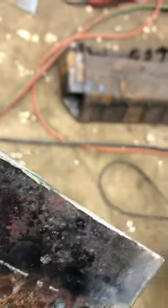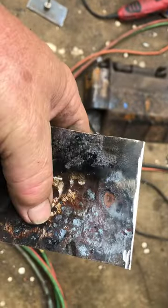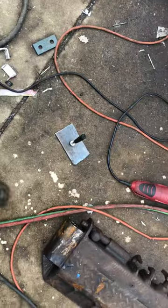Pretty deep pits. You don't think that salt and the rust belt tears up stuff? There are pits there that are, I don't know, 3/16ths of an inch deep.